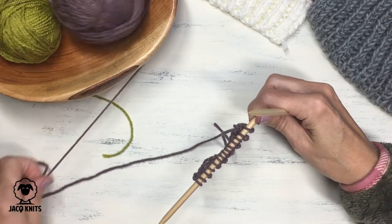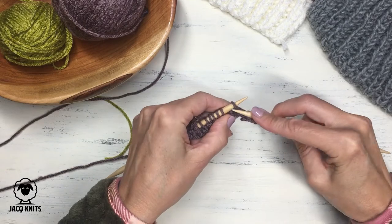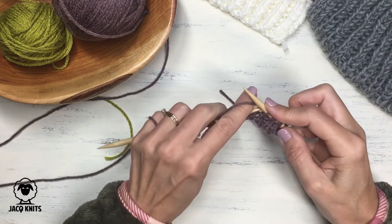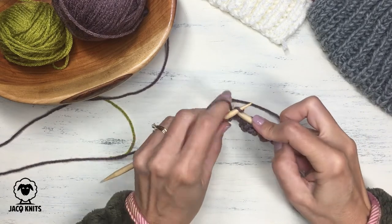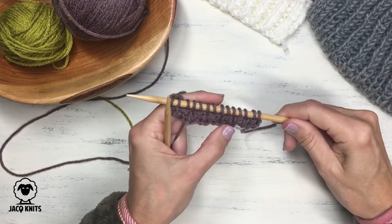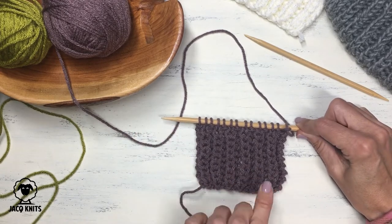That is the row you will continually repeat for the fisherman's rib: knit selvedge stitch (or a slip stitch at the beginning if you prefer), purl stitch, knit one below, purl stitch, knit one below — repeat across every single row. This produces those elongated knit stitches and deep crevices of purl stitches. It takes several rows for the pattern to really emerge and show the definition of the stitches. After a few rows, you can see the beautiful ribbing that we love so much with the fisherman's rib.